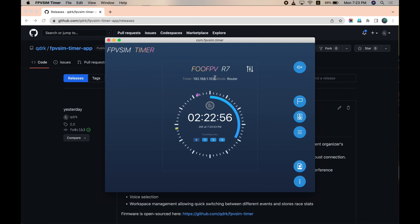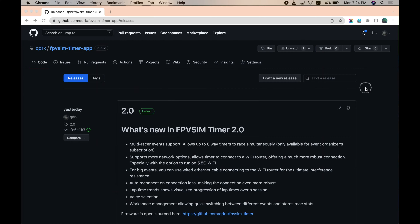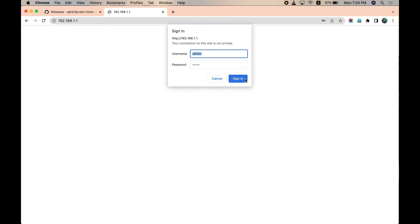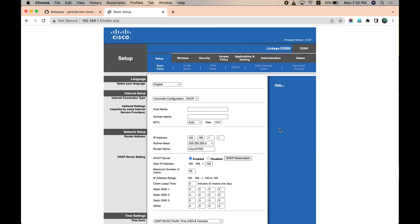You might want to ask: how do I get a fixed IP address so I don't need to connect to the timing unit every time to find the IP address? It's actually doable — every router should have this feature. I'll use my router to show you how. Usually the router address is 192.168.1.1, but different routers vary, so please refer to your router manual. Mine is a Linksys E2500.